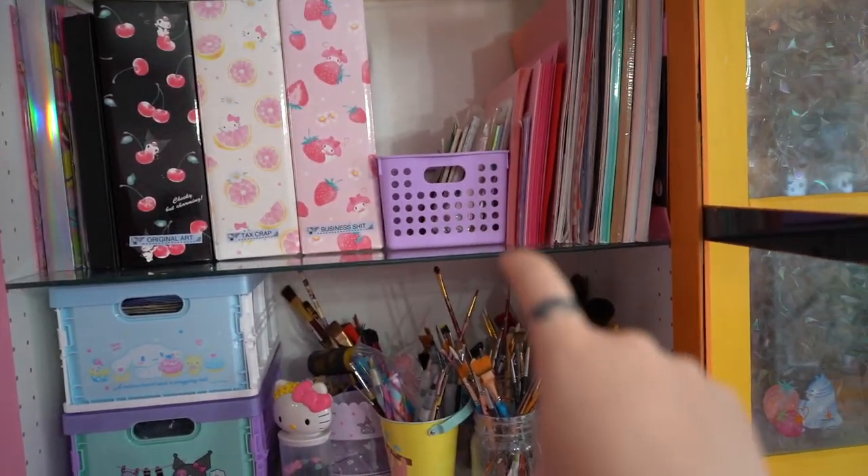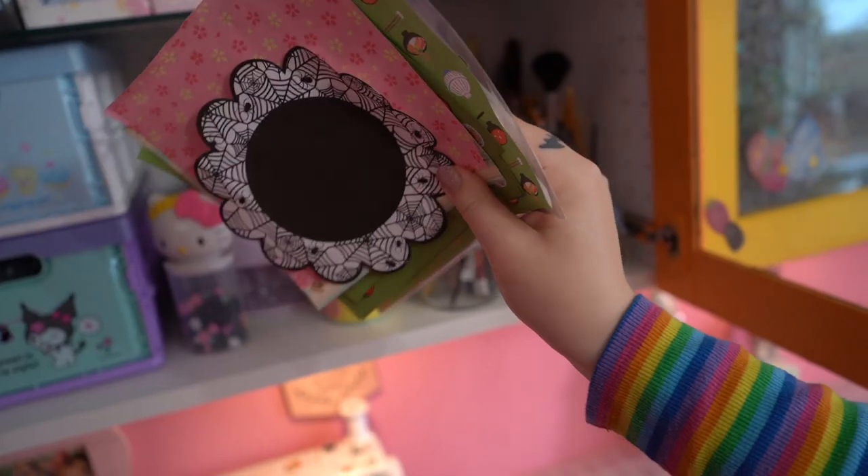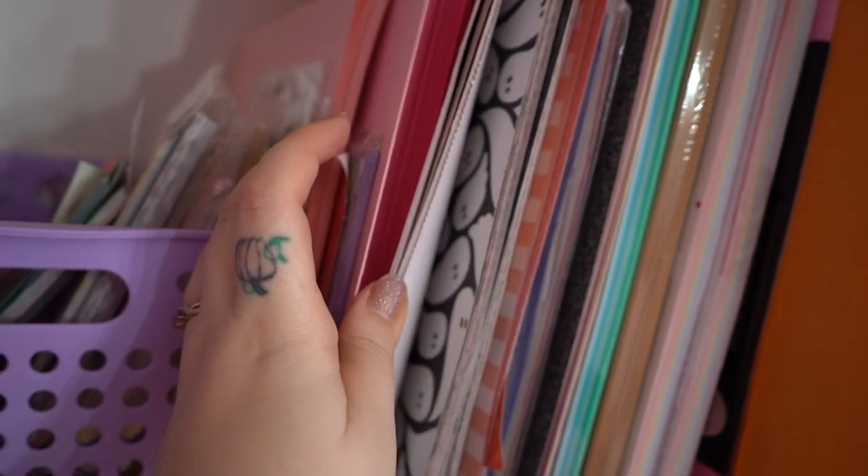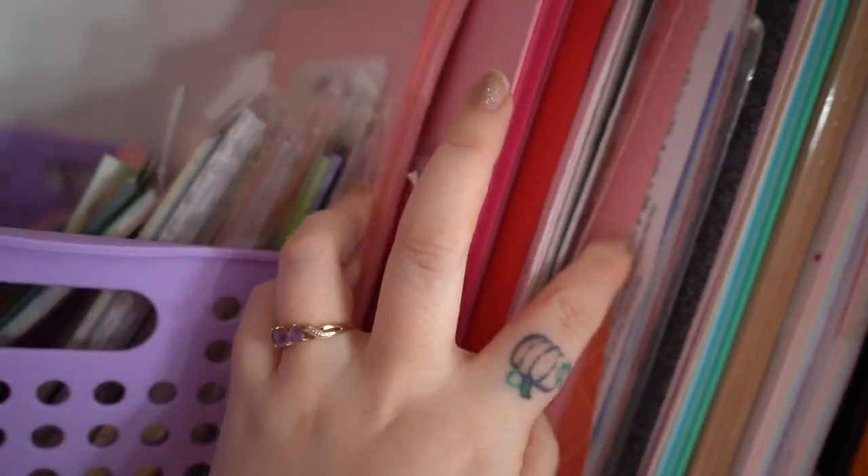This is my origami paper. I like having lots of colorful paper and stuff for backdrops for my photo shoots. All the paper has fun different patterns — we've got some spooky, stripey, ghosty, rainbow, glitter, everything that you need.